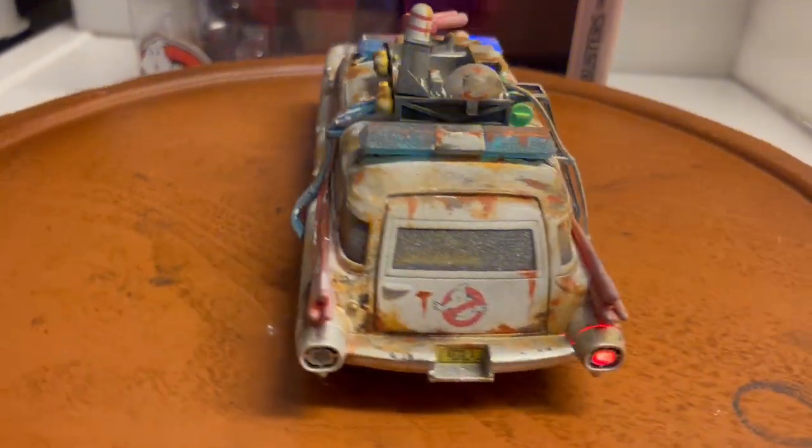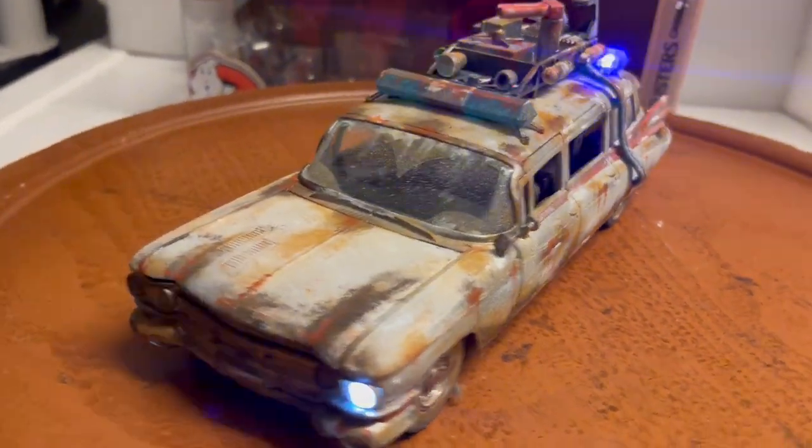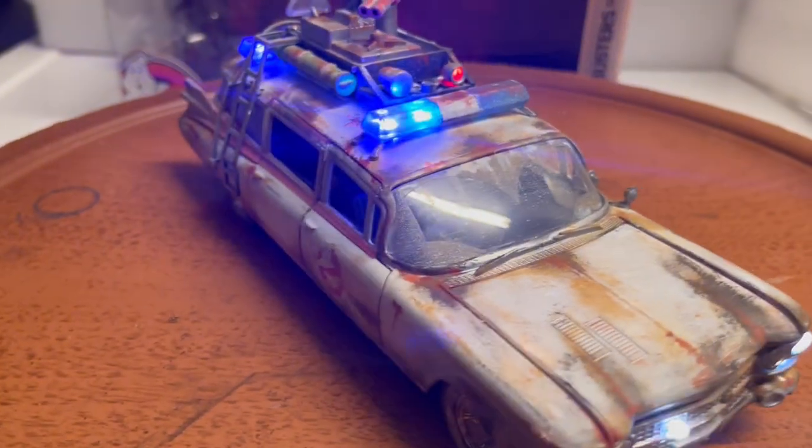Alright, thanks for watching! Feel free to subscribe as I do many customized vehicles like this one. Thank you guys!